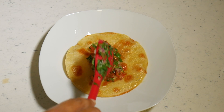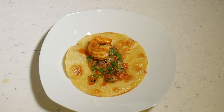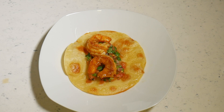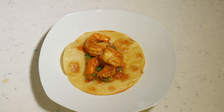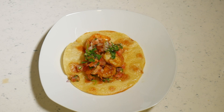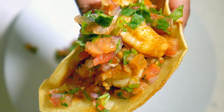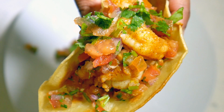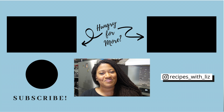We're going to add a layer of salsa, then add a couple pieces of our shrimp, then go back in and finish it off with another layer of salsa. And we are good to go! Look at this. Alright guys, so that's a wrap on this recipe. Thanks so much for tuning in. If you'd like to see more videos like this, head on over to my channel. And until next time, I'll see you in the kitchen. Bye!